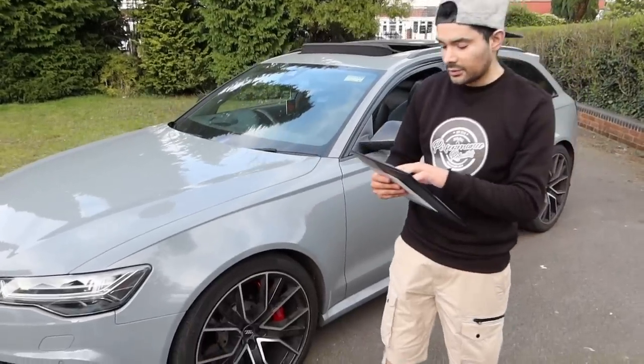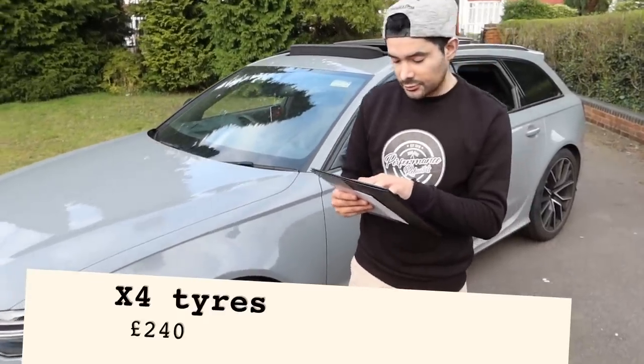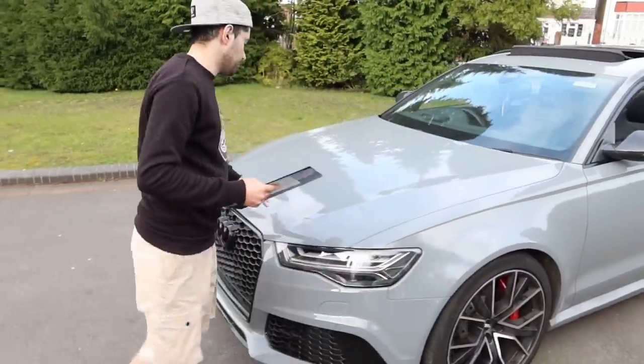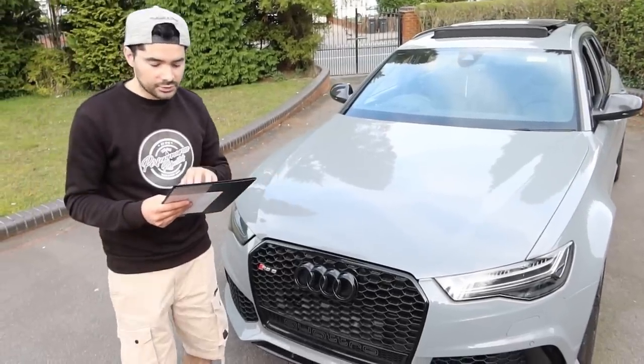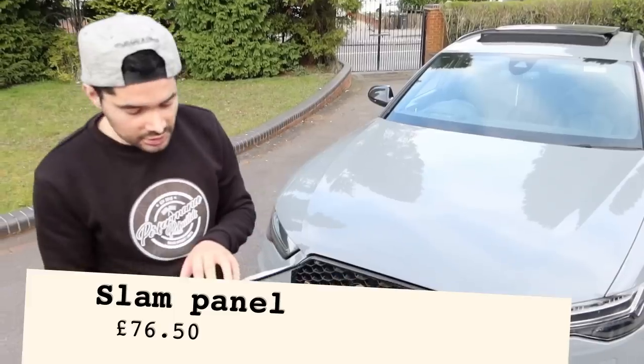We had to purchase all four tyres — that cost us £240 for all four. We also had to purchase a slam panel, which is a plastic panel that runs across the top. Our panel was cracked, so we had to get another one. That cost £76.50, which was actually a bargain.